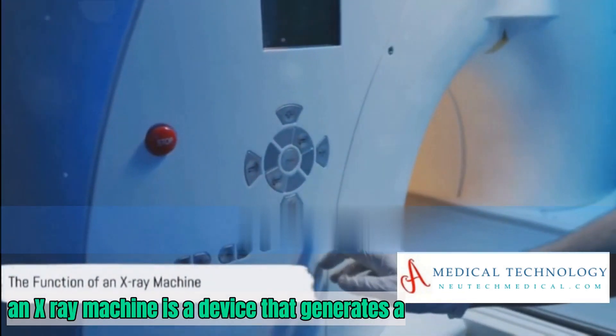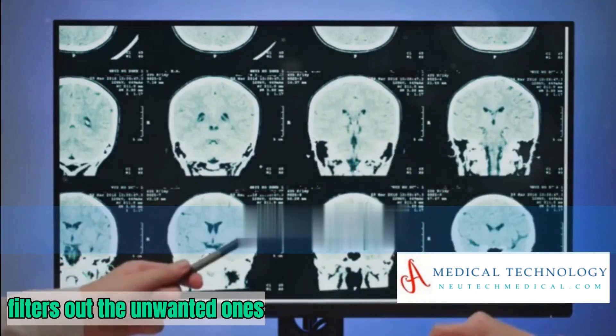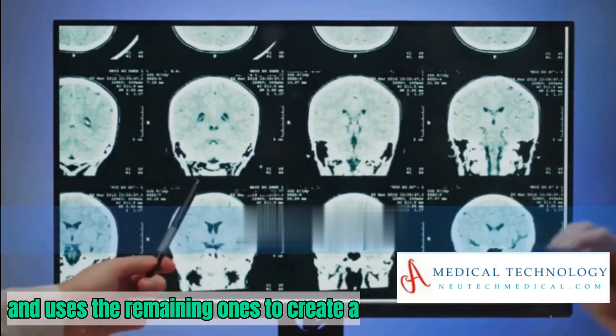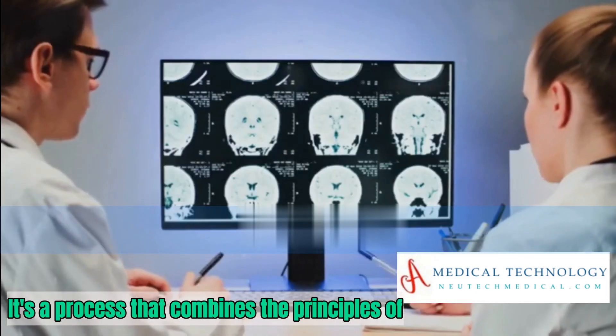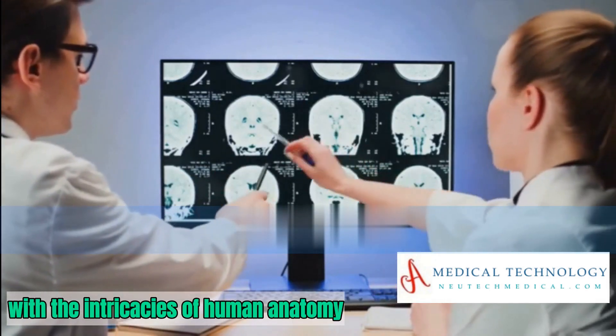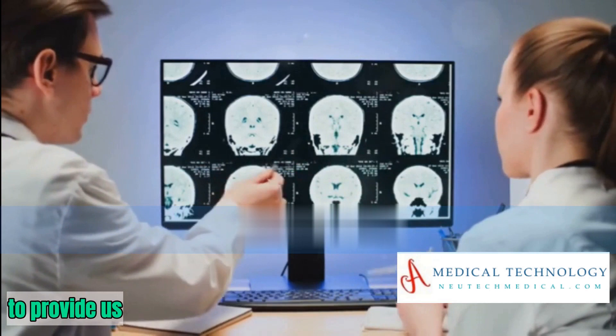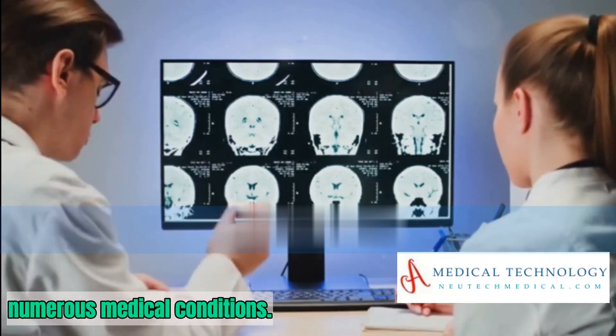In essence, an X-ray machine is a device that generates a stream of high-energy photons, filters out the unwanted ones, and uses the remaining ones to create a detailed image of the body's interior. It's a process that combines the principles of physics and engineering with the intricacies of human anatomy, to provide us with a valuable tool in the diagnosis and treatment of numerous medical conditions.